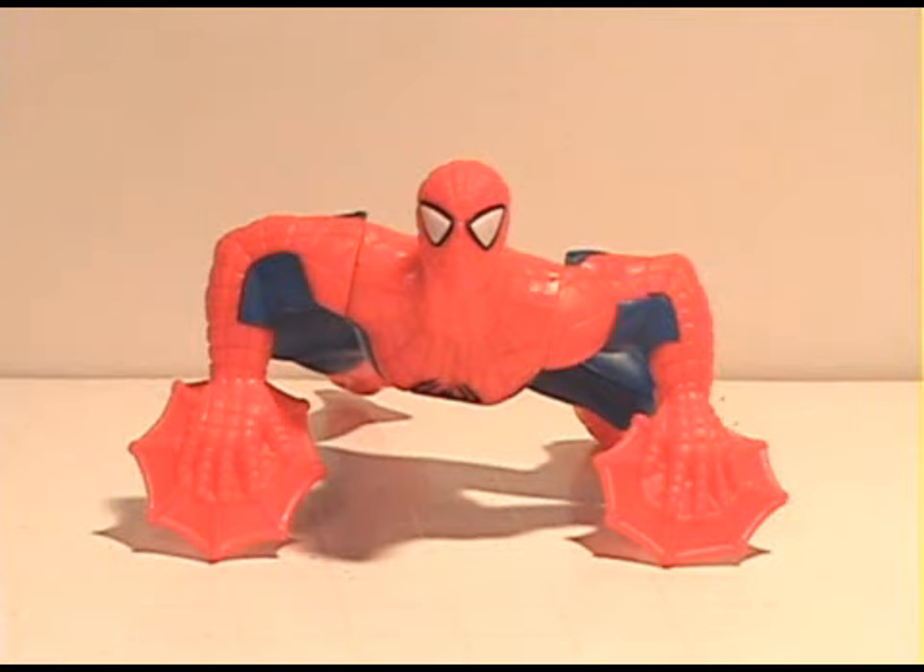Welcome back everyone. Today I have another Happy Meal toy review featuring the Marvel Heroes number three Spider-Man. This is probably one of the best ones out of the eight.